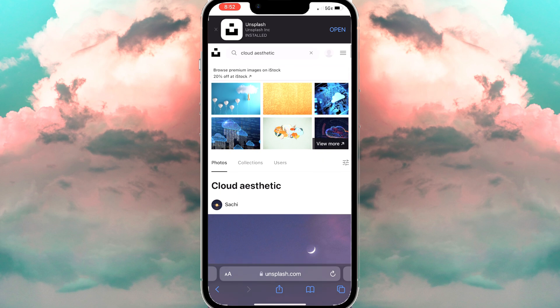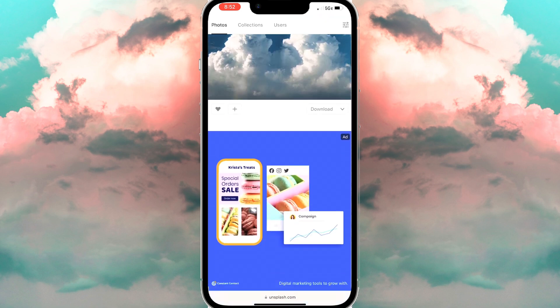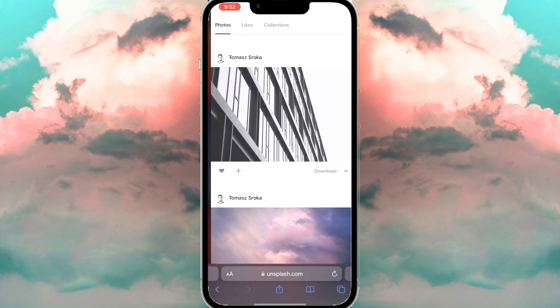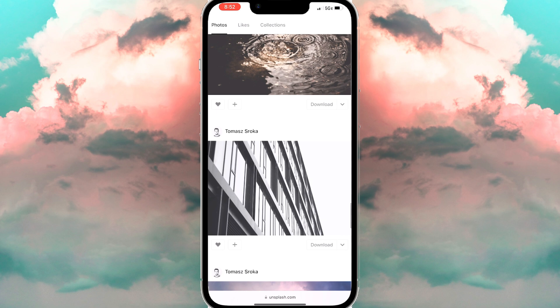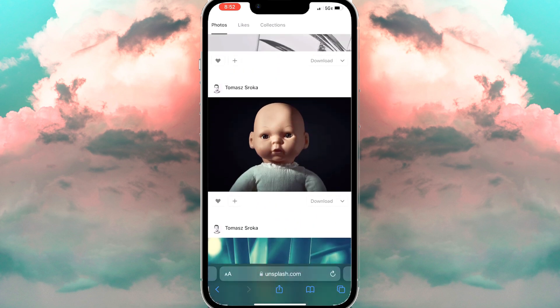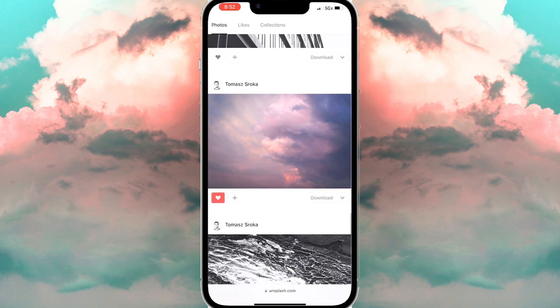On Unsplash, you can search in the bar 'Cloud Aesthetics' and it's going to show you different types of beautiful pictures that you can choose from. Whatever one you like you can choose, but the one I use is from Thomas Sequoia — it's the 17th photo on his profile. I like the look of it, so that's why I chose it. You can use this one or choose whatever photo you like.